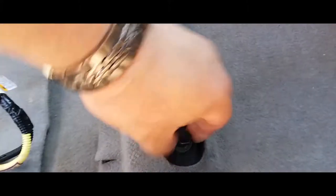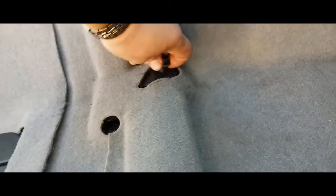Alright, the first thing you're going to want to do is — if you're like me — you like to put the screws back in place after you take something out. That way we know where it goes back into its place.